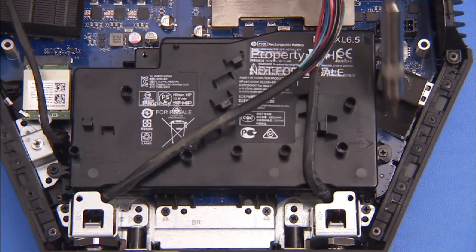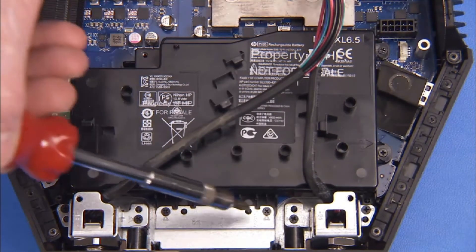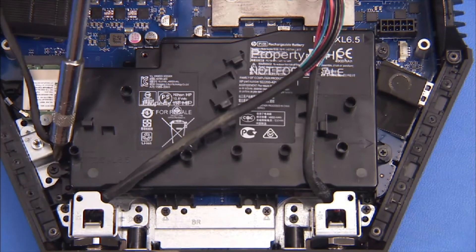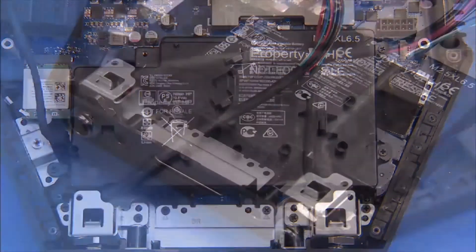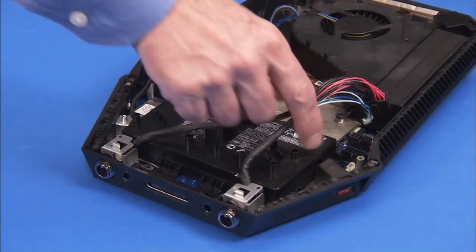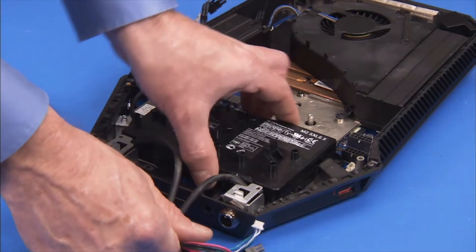Remove the five Phillips number one screws that secure the battery to the unit. Note the screws are longer than other system screws. Remove the small metal bracket at the front of the battery. Pull the battery straight up and out of the unit.